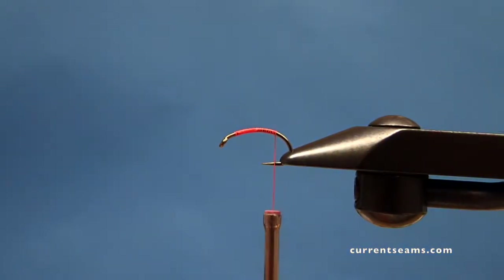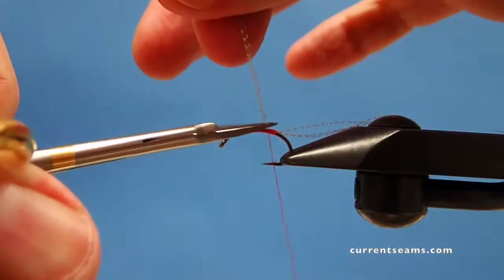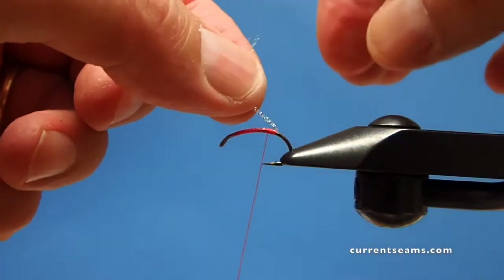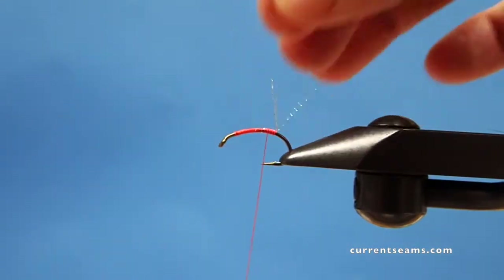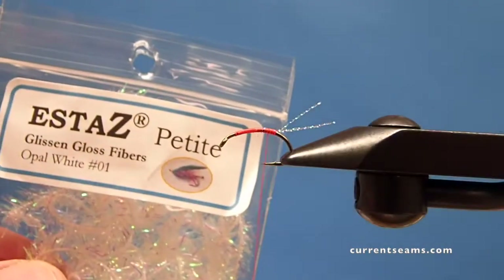To form a crystal flash tail, I'm taking three strands and attaching them to the top of the fly. Here's a neat little pro tip: if you want to make sure that your tail is the length of the hook shank, you just hold it back over the top of the fly and clip it right behind the eye. And there you have just the right length for the tail.